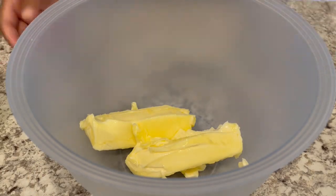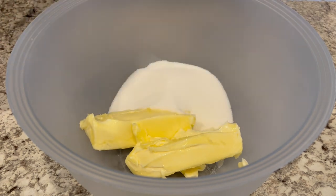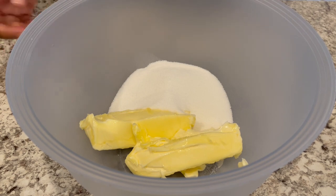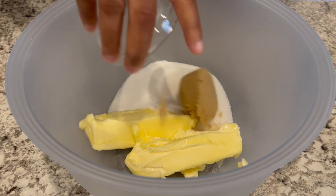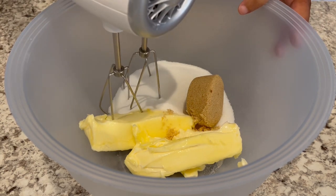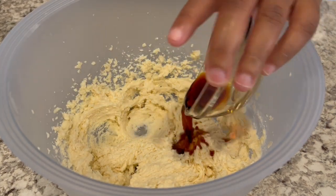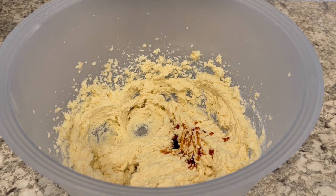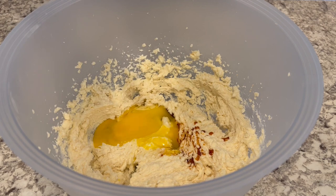The first thing we're going to do is start off by creaming our butter and our sugars. I have let my butter soften, and this is unsalted butter. I've got my butter, I just added in my white sugar, adding in my brown sugar, and I am just going to use a mixer and beat this until it's smooth. Next, I'm just adding in my vanilla and my egg, which is also at room temperature, and I am just going to continue to mix it all together.